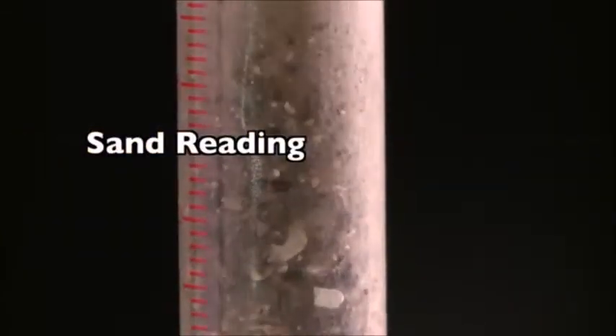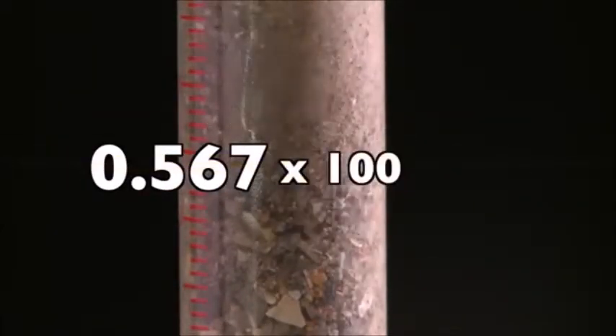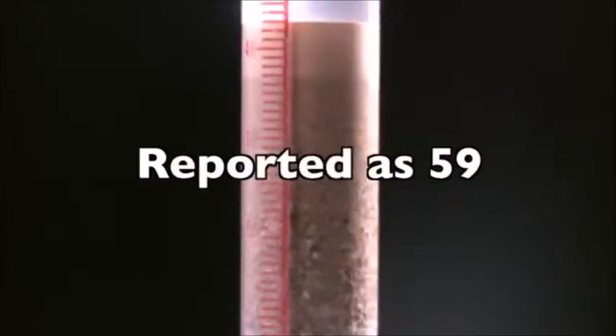Let's look at an example calculation where we are averaging the results of two tests. The results from test 1 are: sand reading equals 3.4, clay reading equals 6. 3.4 divided by 6 equals 0.567, times 100 equals 56.7. Raising the answer to the next whole number, the sand equivalent from test 1 is reported as 57. The results from test 2 are: sand reading equals 3.5, clay reading equals 6. 3.5 divided by 6 equals 0.583, times 100 equals 58.3. Raising to the next whole number, the sand equivalent from test 2 is reported as 59.